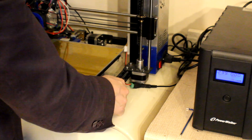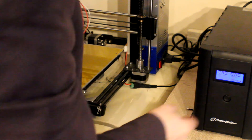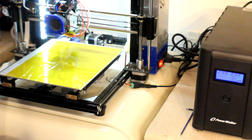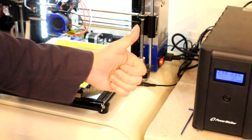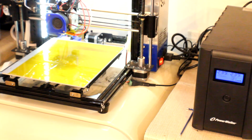All there is to do now is plug everything back in, turn the mains on from my uninterruptible power supply, and the lights come on — which is good news. We can also switch the 3D printer back on and the switch is illuminated and working, so that's fantastic. Another upgrade completed — thanks for watching and I'll catch you on the next video.